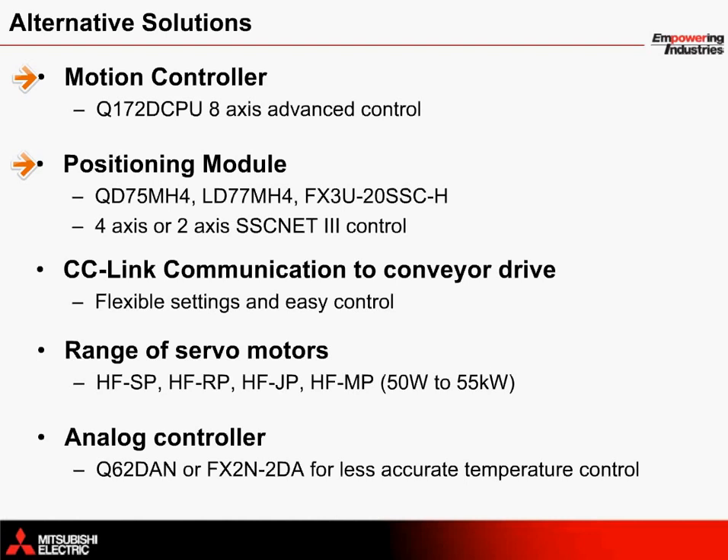Instead of direct control from the HMI to the VFD to control the conveyor, a CC-link module can be added to an extension rack to communicate with the drive over a network. A range of servo motors with different sizes and inertia ratings are available for selection. As an alternative to using a temperature controller, an analog controller could be used to set upper and lower limit temperature settings to turn the heater unit on and off when needed, providing less accurate temperature control but a nice option for some customers.